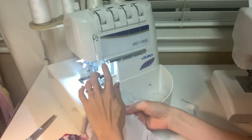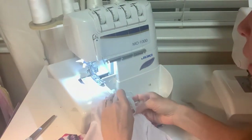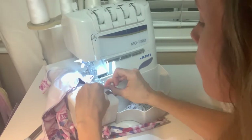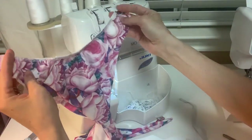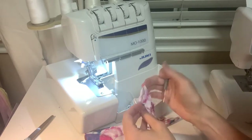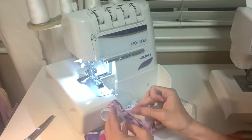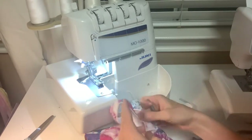Grab your arm side elastic first and mark the halfway point on your elastic, then mark the halfway point on your arm side. Start sewing the elastic to the arm side, making sure you catch it in the seam allowance before you start stretching. Once you have it in one arm side, you can remove your basting stitches — they're not functional anymore, they just helped keep everything in place while you stretch and apply the elastic. Apply to the other arm side the same way, then do the neckline, halving it as well.